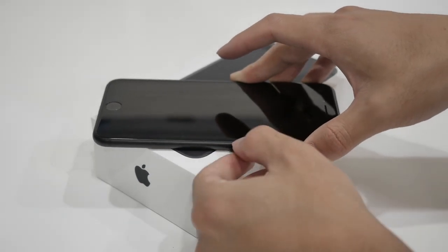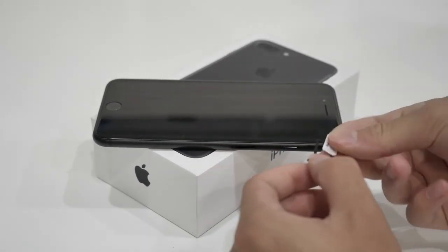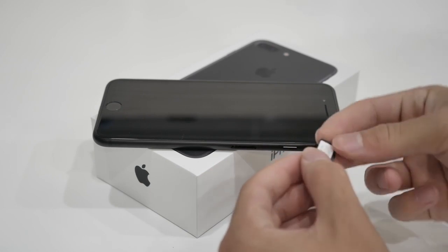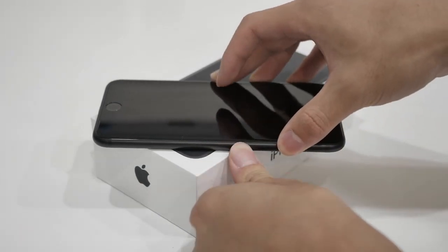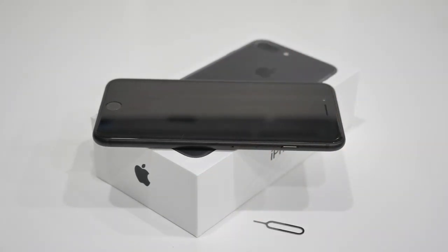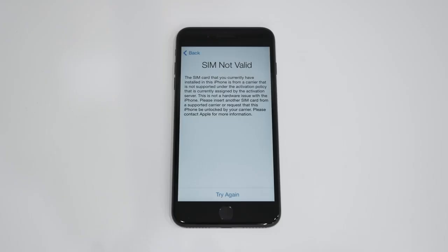Before we continue, we need to put the SIM card that you want to use with your iPhone. So pop open the SIM tray that should be located on the side and put in the SIM card that you would like to use with the iPhone. Once the SIM card is on the tray, go ahead and slide it back inside your phone and reboot the device.